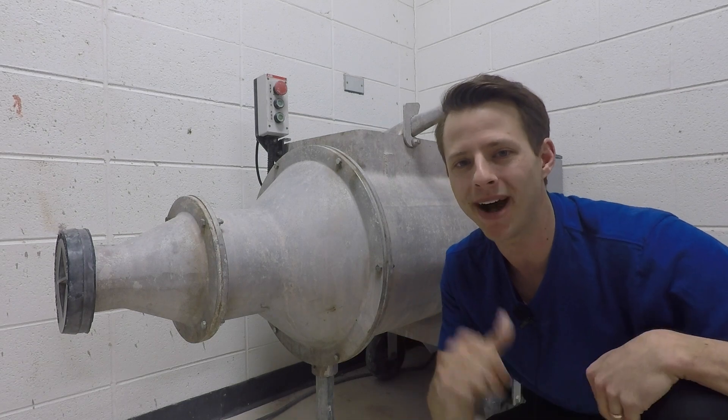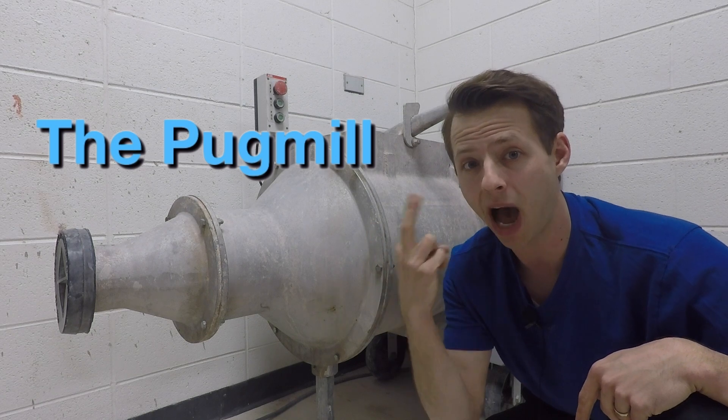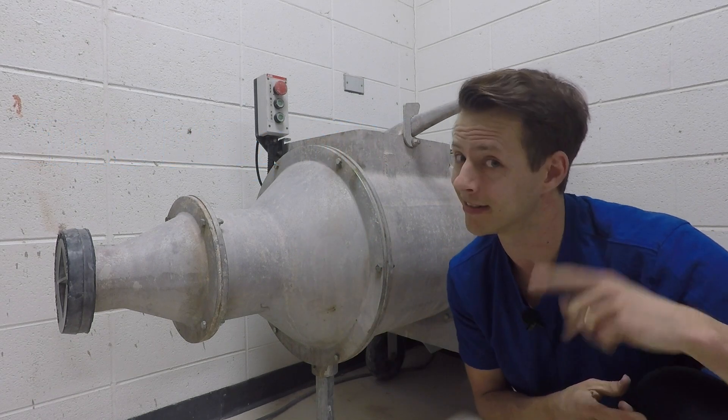Welcome back to the studio everybody. My name is Jim and this is a pug mill. Today I'll explain to you what it is, how it works, and how to change the clay that's inside. So if you're curious, get ready.